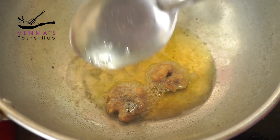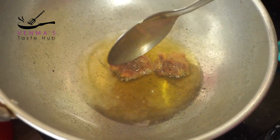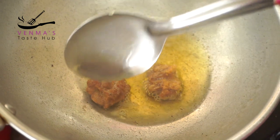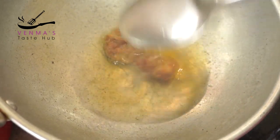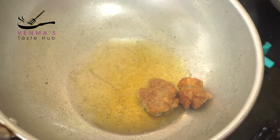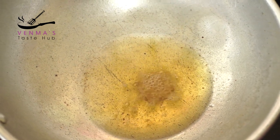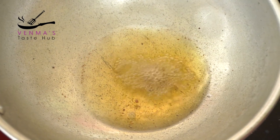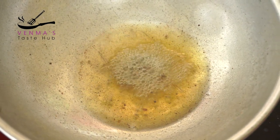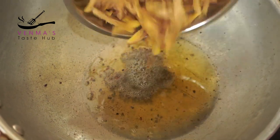I will cut the meat a little bit. Mix the flame in a jar. I will add 1 teaspoon of olive oil. Add it to the pot. I will make it with olive oil. This is how it is made.